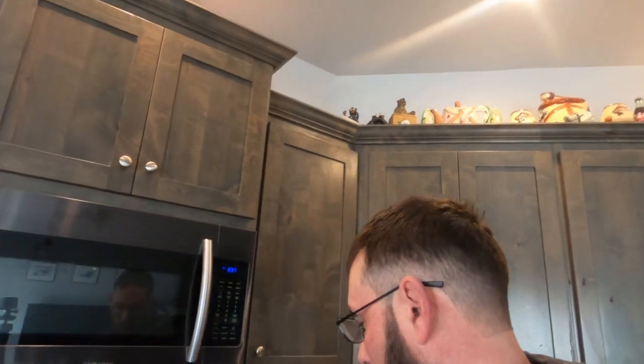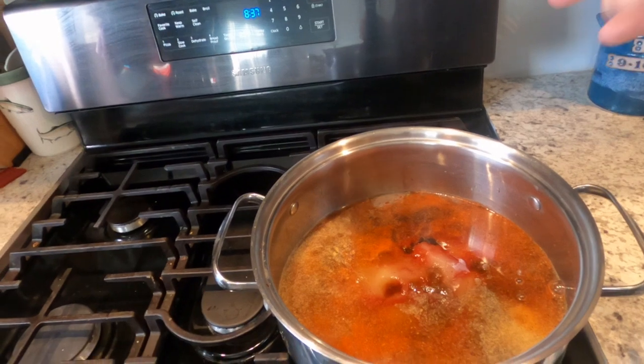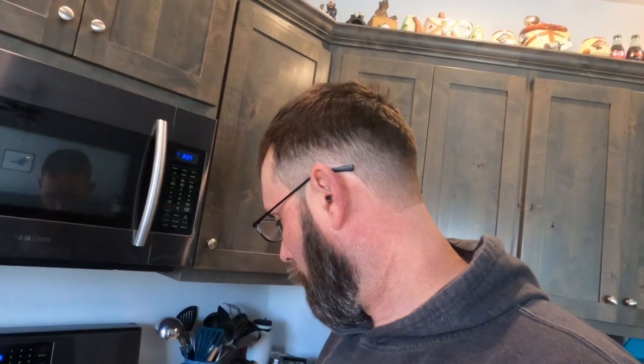Good morning YouTube — day two of our cooking adventure. This morning we're going to make some barbecue sauce to use later on the other dishes. Here's the start of it — all my ingredients are in. It's a vinegar-based sauce with vinegar, ketchup, brown sugar, regular sugar, pepper, and a bunch of other secret ingredients I've added to make it my own. We're going to bring this to a boil then simmer on low for about an hour and 20 minutes until it reduces down.